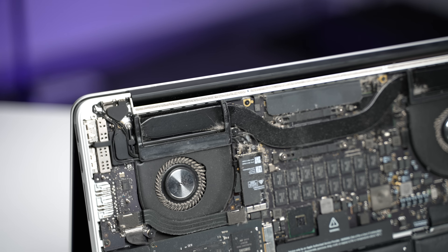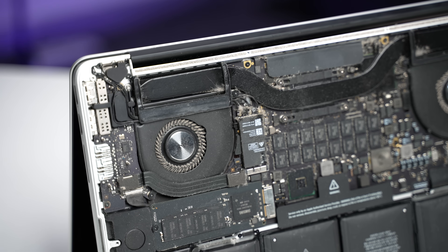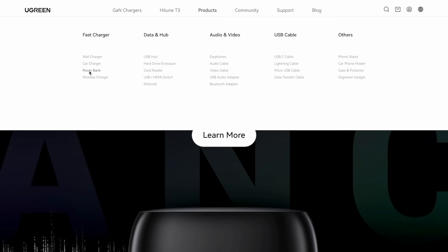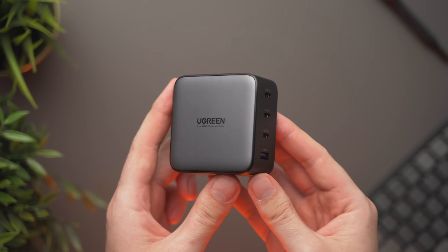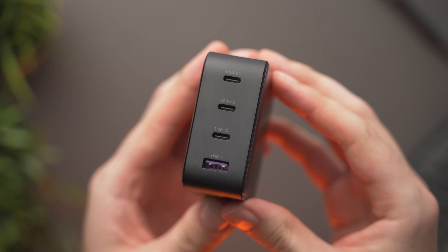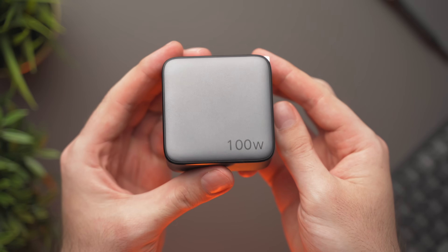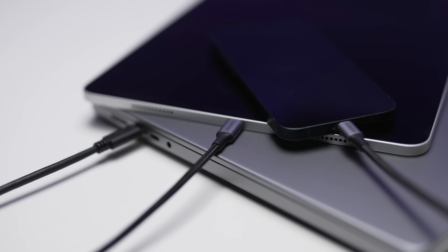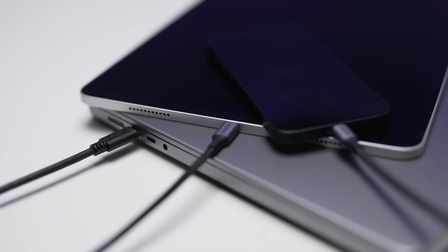And just before we get into cleaning the inside of this filthy MacBook, a quick word from our sponsor. Ugreen has a wide range of useful and high quality accessories for your phone, tablet or laptop. Their recently released Nexode 100W charger is a USB-C charger with 3 USB-C ports and a USB-A port supplying up to 100 watts of power. This will allow you to charge a phone, tablet, laptop and more all at the same time.